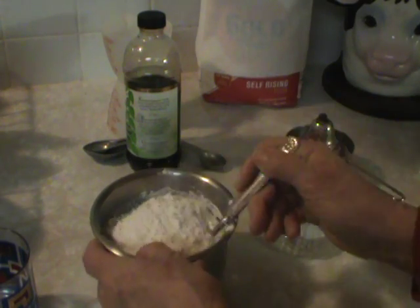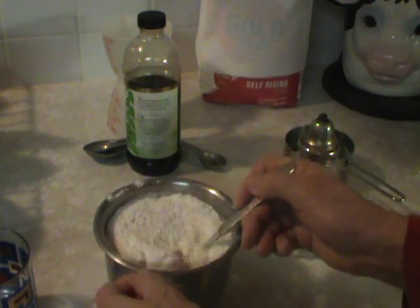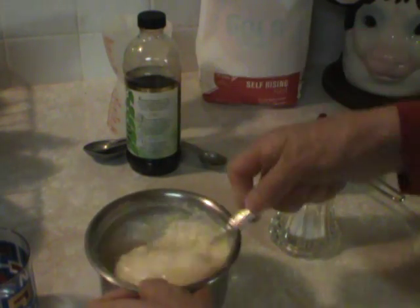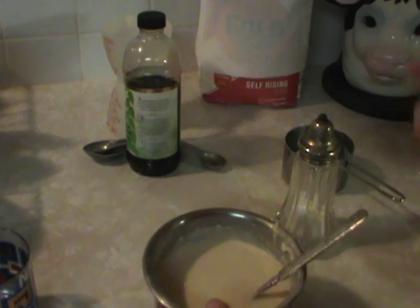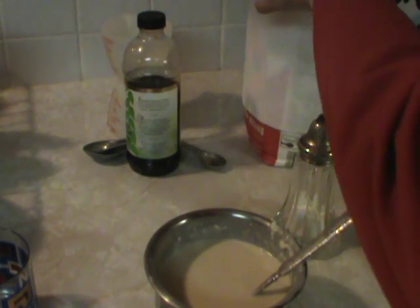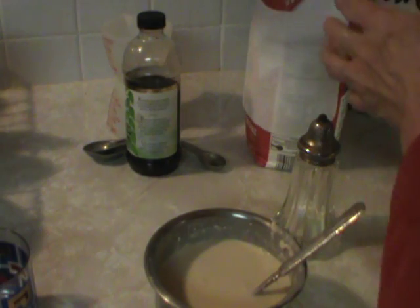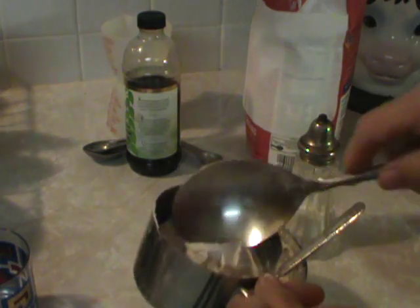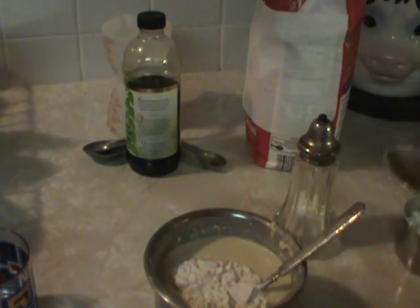And a couple shakes of salt. Just mix it up. If you want it a little thicker, put more flour or less milk. I want it a little thicker so I'm just going to put a spoon more flour.